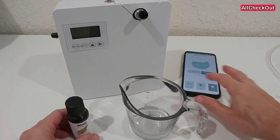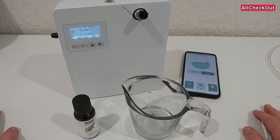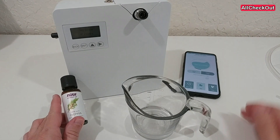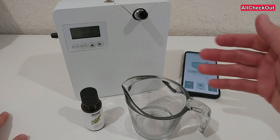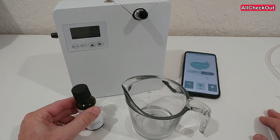I poured the whole mixture into the bottle of this air scent machine, screwed it back, and put it inside. When I started it, it works absolutely normal. I've been running it for a while now and I can definitely smell the cypress oil even when it's highly diluted.